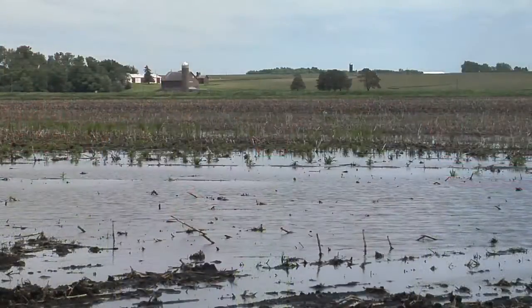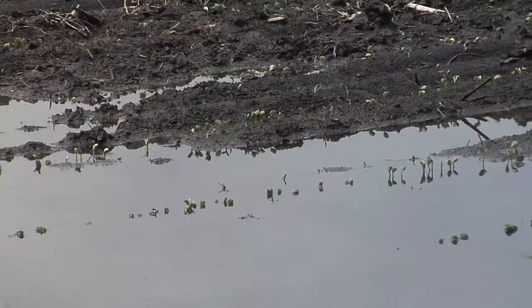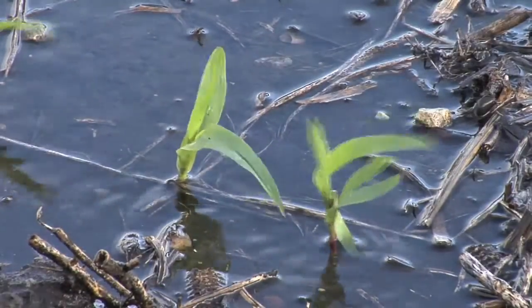Compaction can be an issue when you're too dry, but it can also be an issue when you're too wet. When you've got excessive moisture, you need that water to move down through the soil to get rid of it. You don't want it washing off and eroding the topsoil — you want it to move down through. If you've got a compaction layer, that water cannot get through.